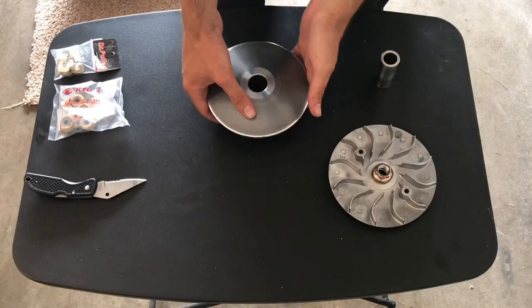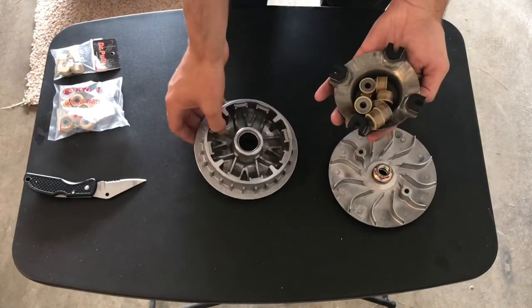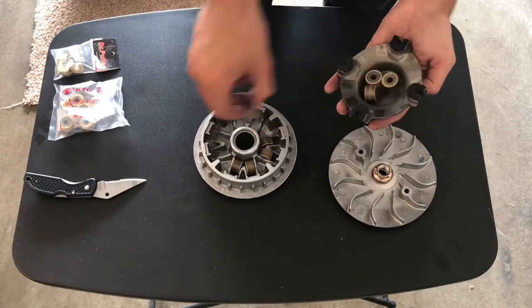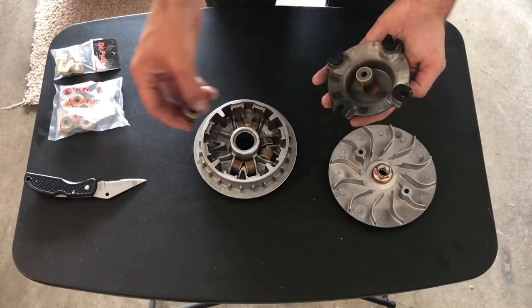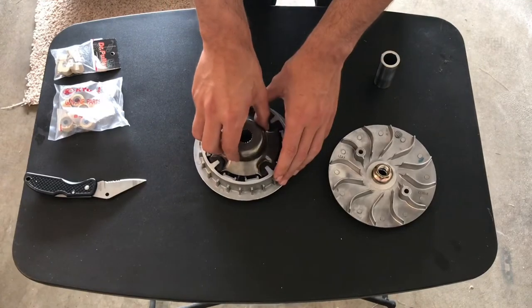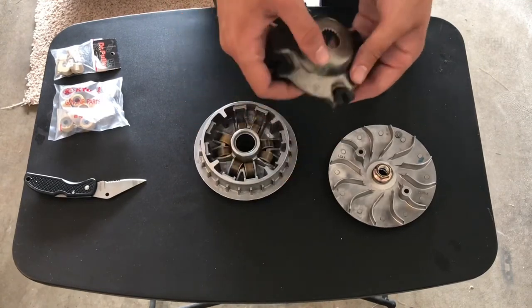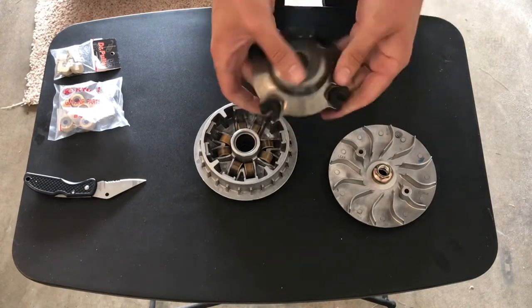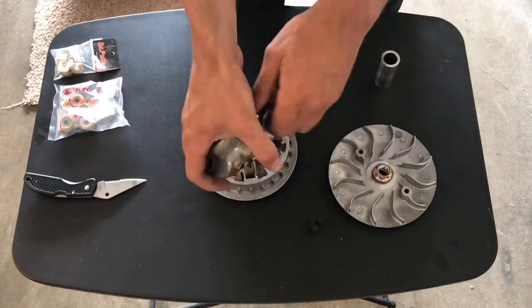So now with the front pulley, what I'm going to be doing is taking this back part off, taking out the rollers, putting new rollers in, and then also replacing these sliders. The cool thing about the sliders as well as the rollers — if you get the D-rollers, they're all the same way and they'll only go in a certain way, so you can't really mess up.